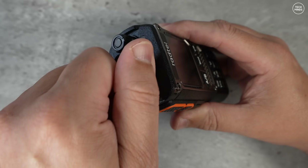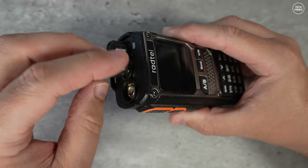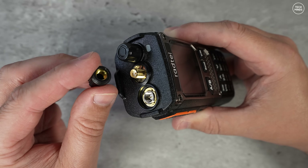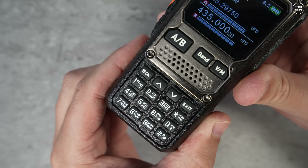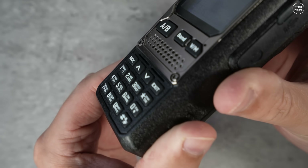The cover for this SMA socket is a screw-on type, unlike the push-on ones seen on other radios. This SMA socket is for connecting an HF antenna when the HF receiver is activated. The keypad can be used to direct dial a frequency, or if pressed and held, activates the function printed on the actual button.